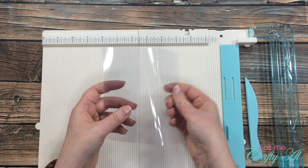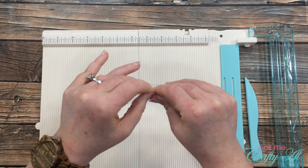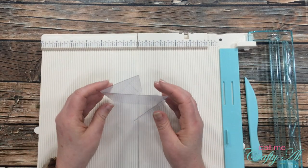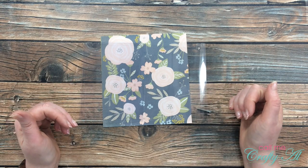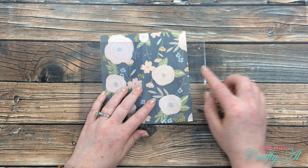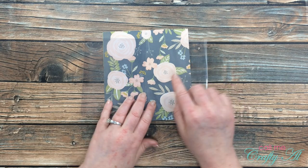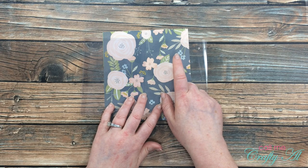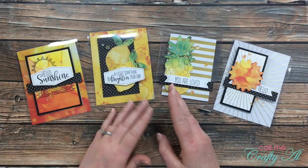I'll fold it up and reinforce that with my fingernails — you could also use a bone folder — and the folds are pretty comparable in how close they stay together. The last thing before I go through the remaining questions is to show the difference between the clear cardstock and a transparency. The transparency gives a more matte look to what's inside and it's a little bit cloudy, but not cloudy enough to turn me off from trying it.